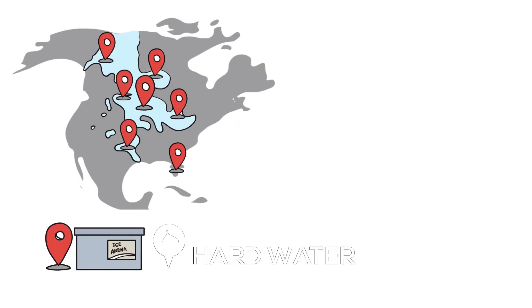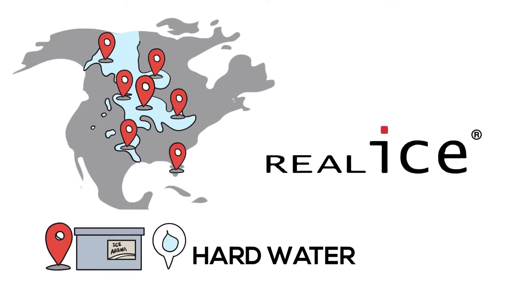Is your hard water causing you grief at your arena? Try Real Ice.